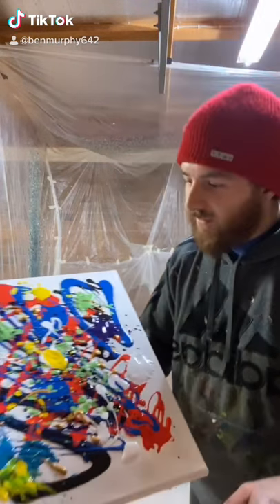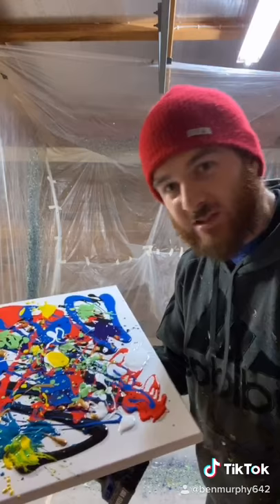All right, here I have all the leftover paints from the other couple. They're going to spin this, but hopefully it turns out bloody awesome. Let's give it a crack. All right, here we go.